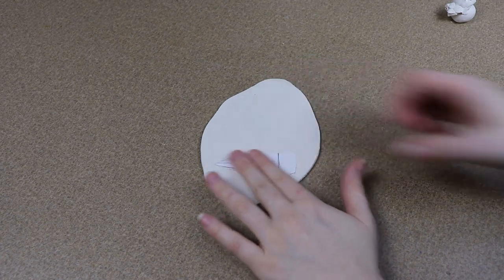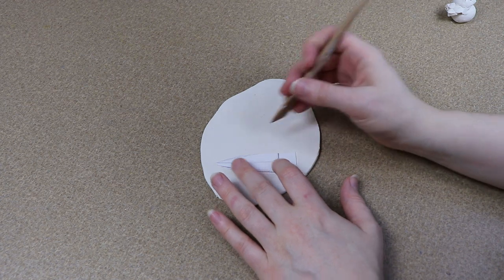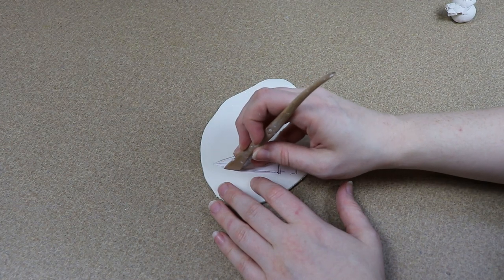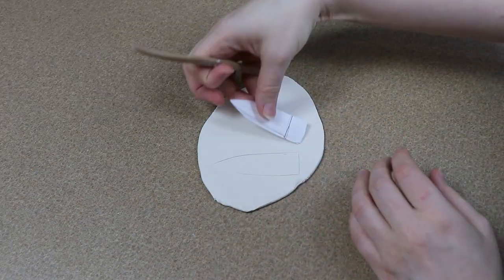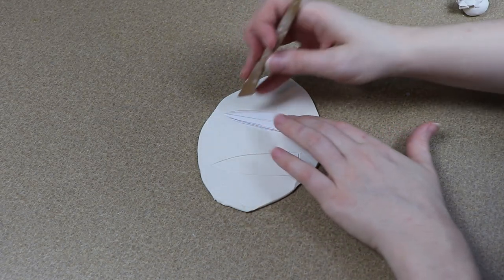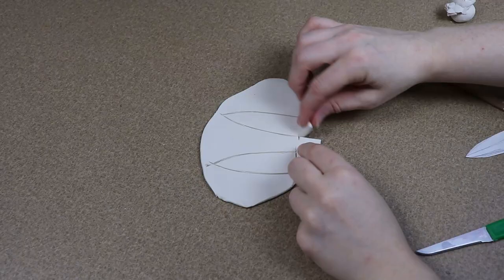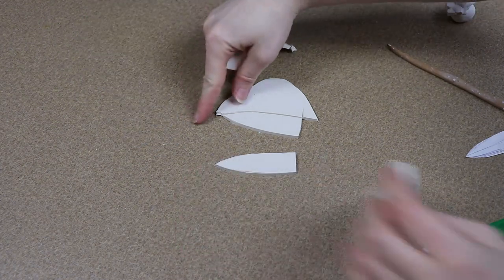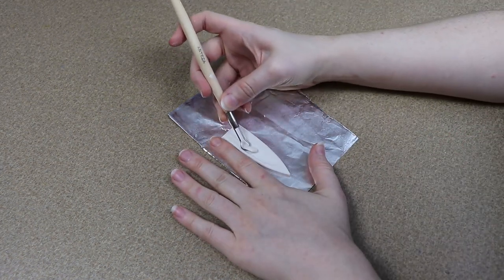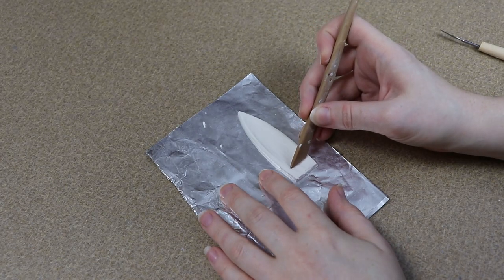The main difference between making a beak versus just making teeth is we're going to have to make the outside of the beak as well for the molds. First I need to figure out what the inside needs to be. I rolled out a thin layer of clay and made a basic pattern to shape the inside of the beak. I'll trace around it, cut the clay out, and I'll need one piece for the top and one for the bottom.